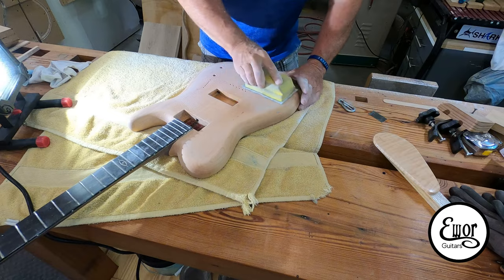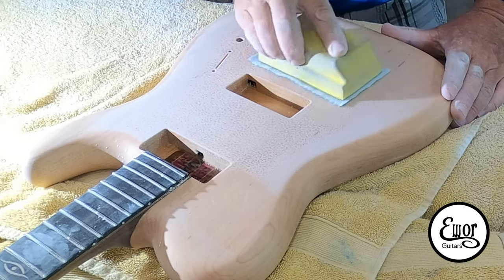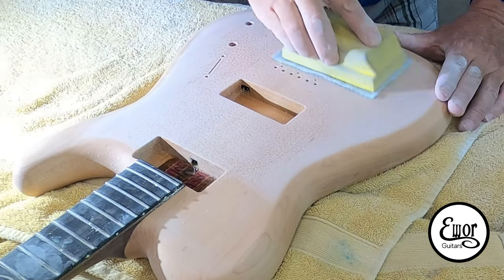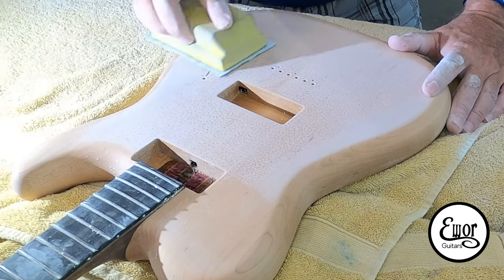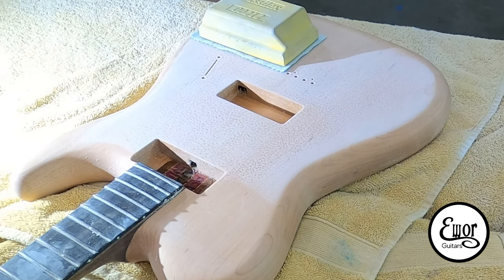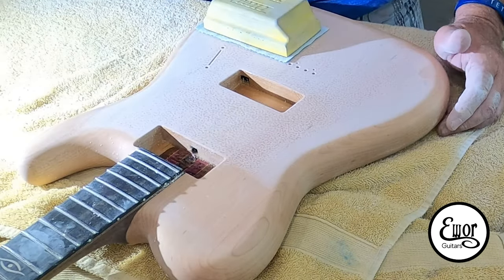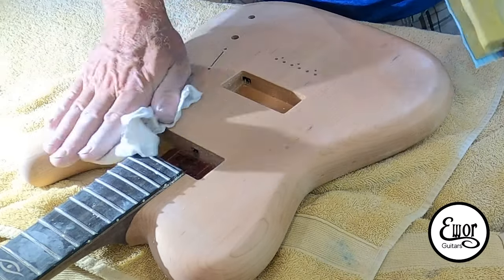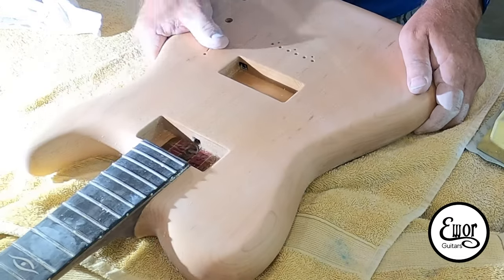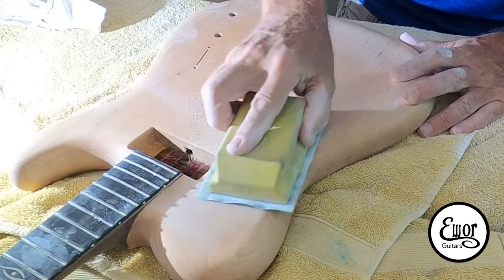Now you can really start seeing that orange peel on these big flat surfaces, and that is what we're trying to get rid of. I've got a very bright light sitting right here casting across this top, and that's going to really help me find those little shiny dimples. You can kind of see all that through there — all those shiny spots. Even when you wipe it down and turn it up into the light you can see them. You keep working on these flat areas until all of that goes away.